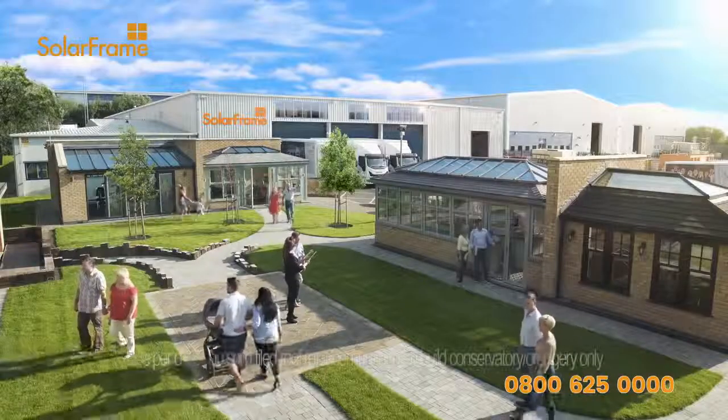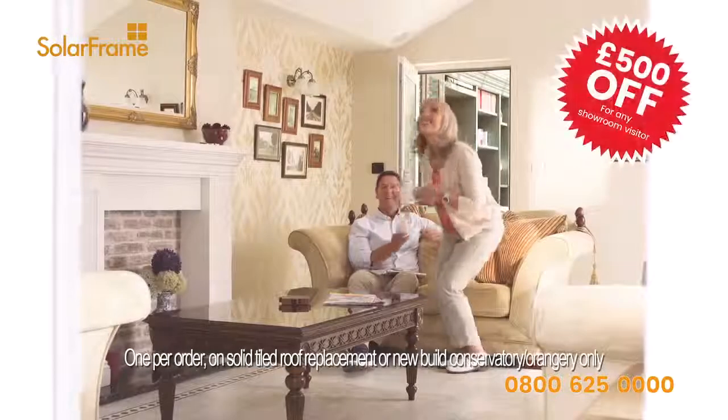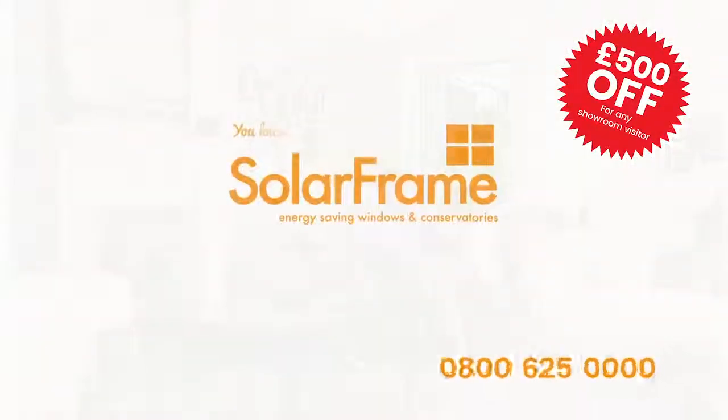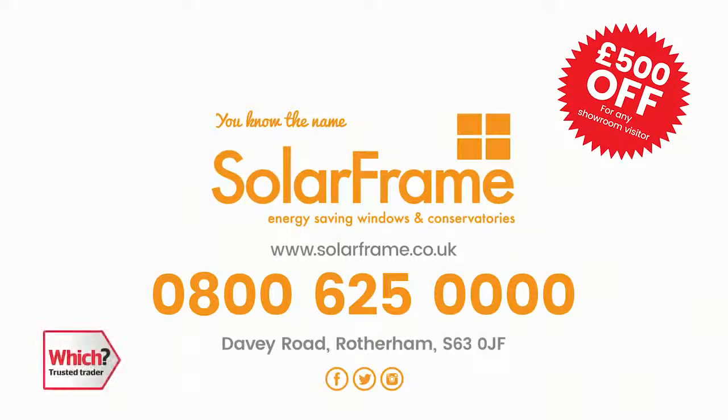And right now, if you visit our show site, we'll give you a genuine £500 off your purchase. Plus, finance options are available. So start to enjoy your conservatory all year round with a SolarFrame solid tiled roof.